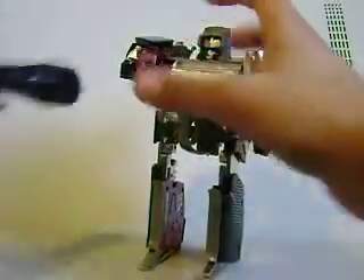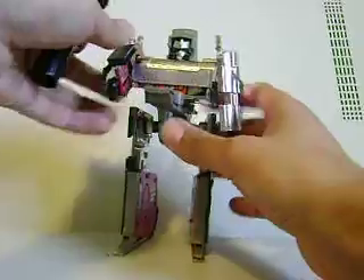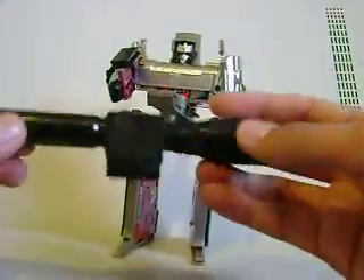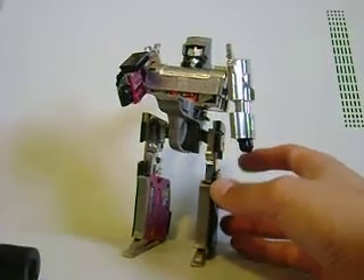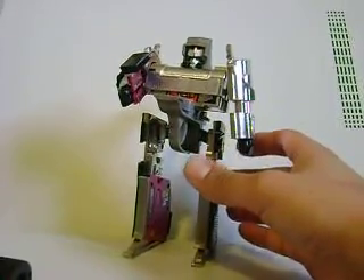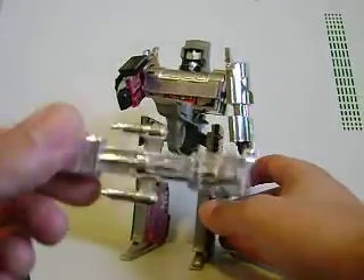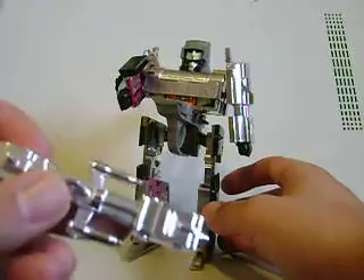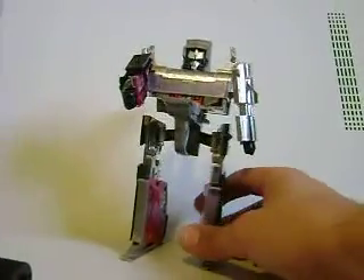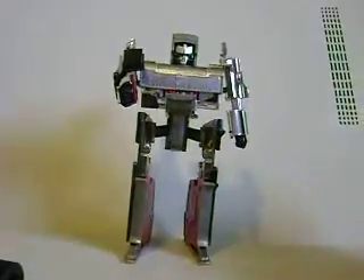Now I bought this for $45, which I didn't think was a bad deal, at WonderCon, and it came with the barrel right here and Megatron. I do have the accessories minus the sword. I believe he's supposed to come with two hand weapons and this gun thingy right here, and I believe he's supposed to come with the sword, which I do not have.